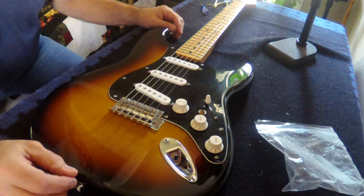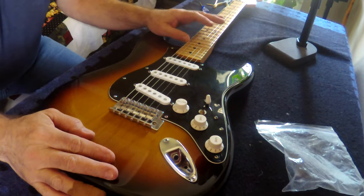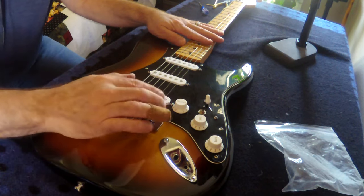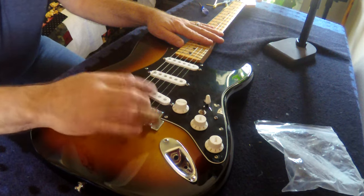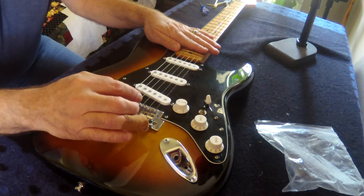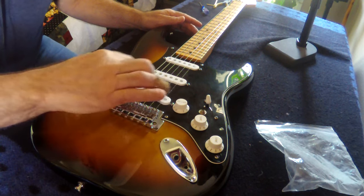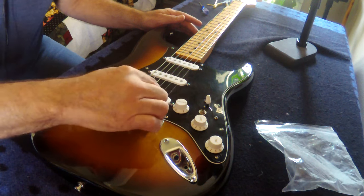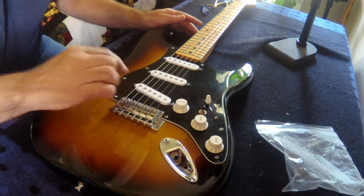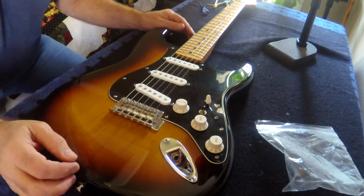What I have here is a made-in-Mexico Strat, and it had the pole pieces set to the radius of the neck. So they were kind of curved — they weren't staggered, they were stair-stepped up and down, following a curve the same radius as the neck.